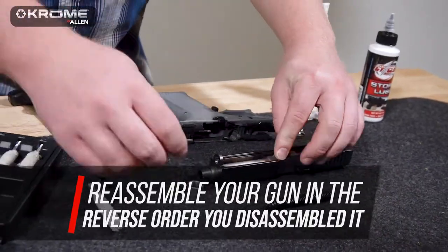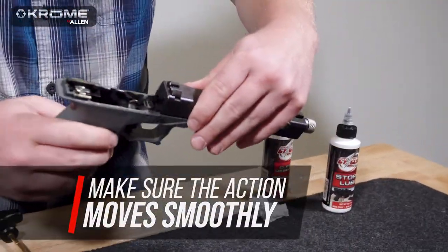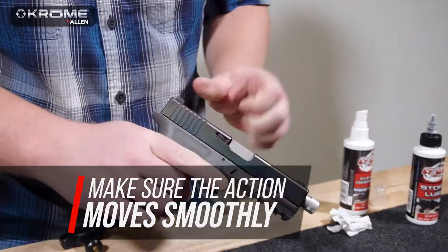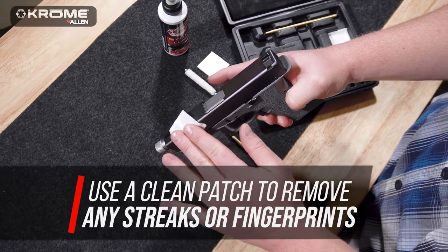Reassemble your handgun in the reverse order you've disassembled it, and make sure the action moves smoothly. Finish up with a clean patch to remove any streaks or fingerprints.